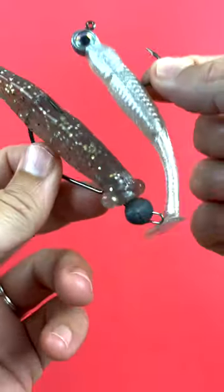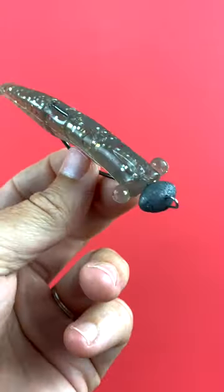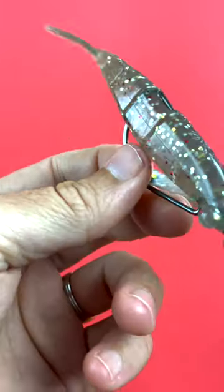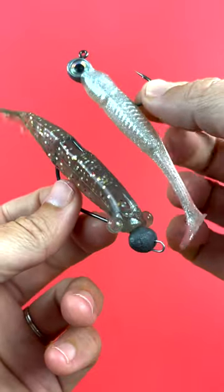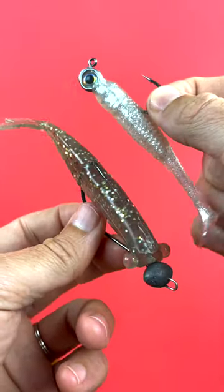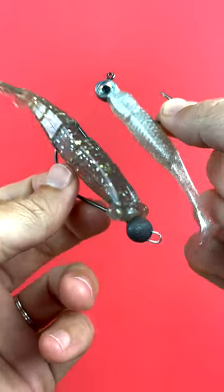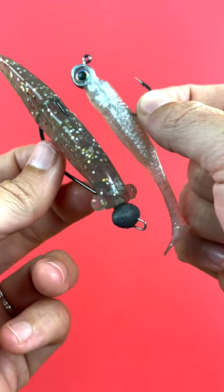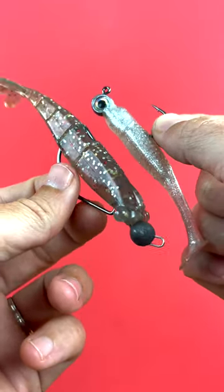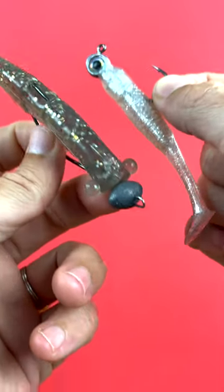Thank you so much for your time and watching. Hopefully these tips helped you out, whether you're using paddle tails on a traditional jig head or power prawns on the weedless jig head. You can use paddle tails or shrimp lures on either style jig head — they all work. If you need any of these items, they're all at fishtrong.com. These rigging items and the soft plastics have all proven to be great with redfish, sea trout, snook, and flounder. If you haven't tried any of these out, make sure to go to fishtrong.com. And if you're an insider club member, you'll get 20% off all of these items.